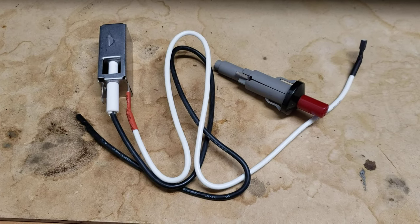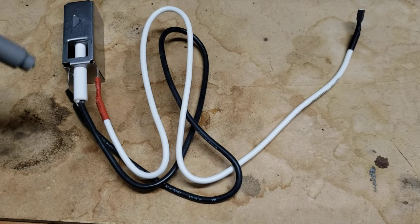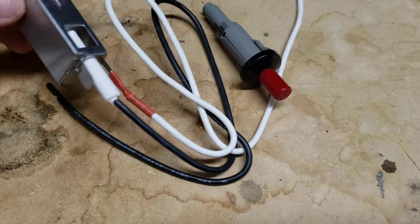Good morning guys. This is one of those igniters for the Weber Barbecue, an old one that I have.